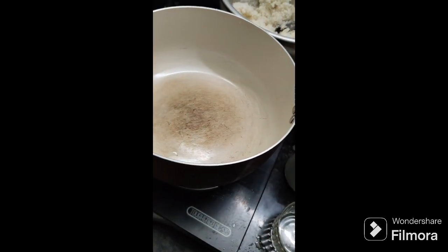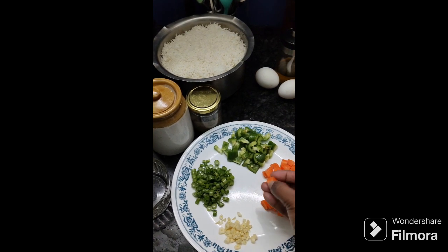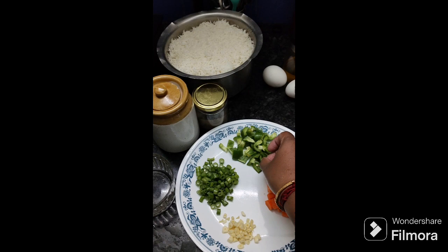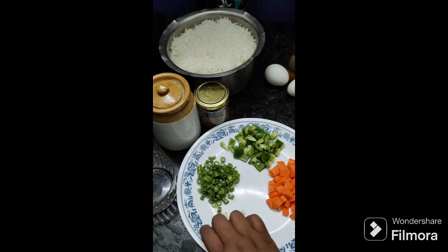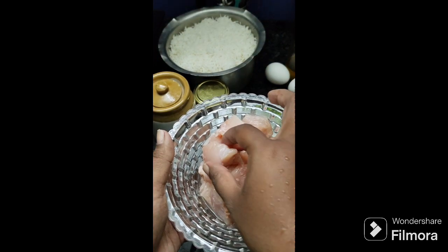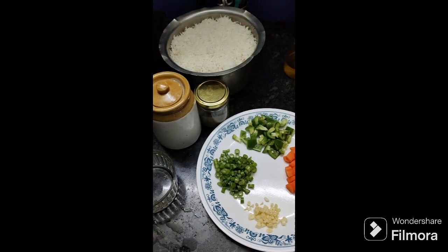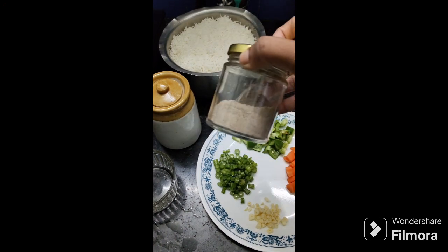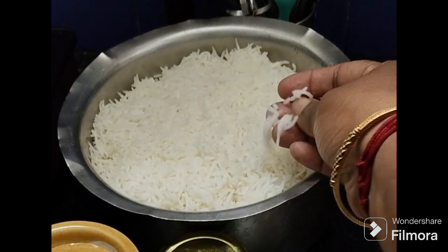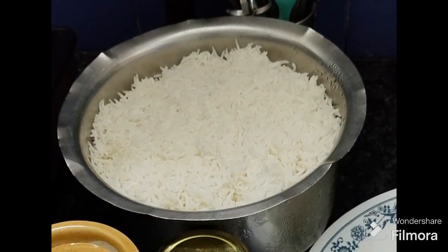Let me read the ingredients. One tablespoon is cut. One carrot is cut. One cup of chicken pieces. One cup of boneless breast. Two cups of soy sauce. Basmati rice — two cups of rice.